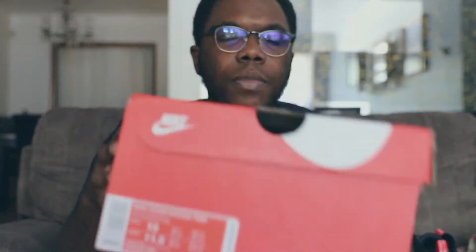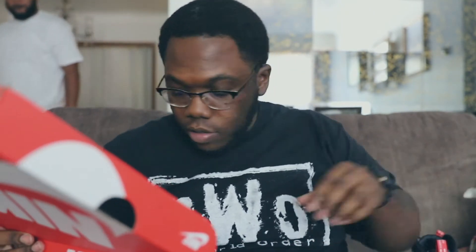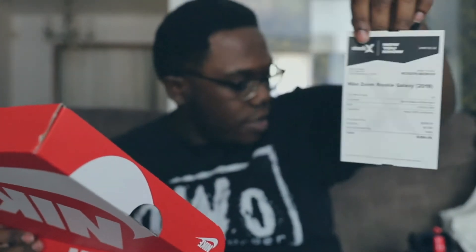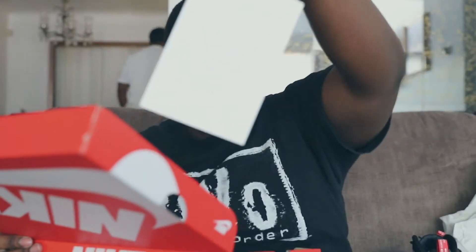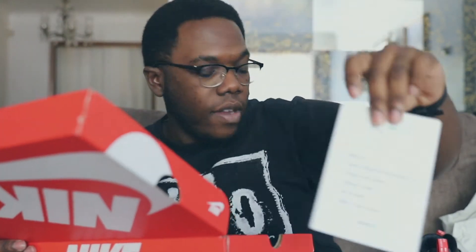Here's the box. This is from StockX - shout out to StockX. It's pretty decent. Here's the StockX card, the actual StockX receipt right here, and the little StockX card - all that jazz that comes with it.